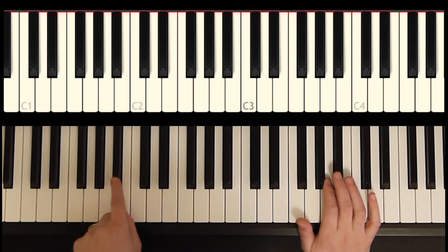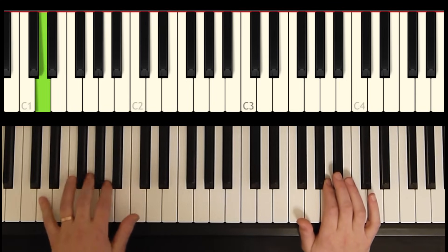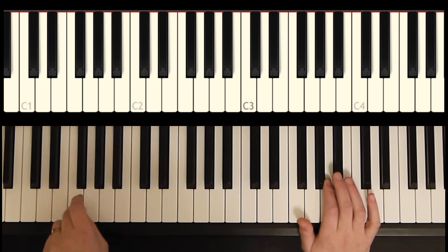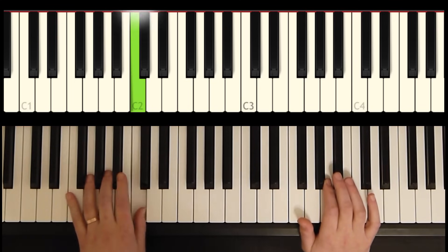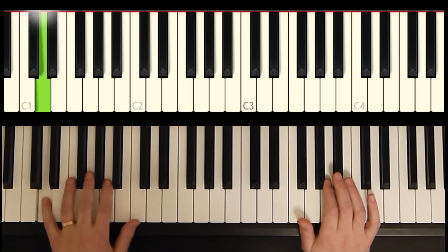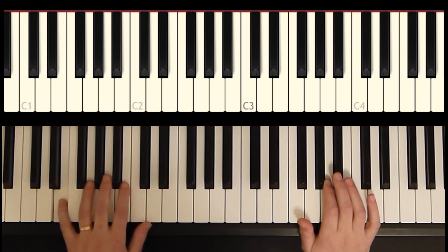Let's move on to phrase two. Phrase two starts with the B flat that we landed on. One thing to watch out for is the rhythm here — our F, we're playing on an upbeat. Let's do that again: B flat, C, and four, one.